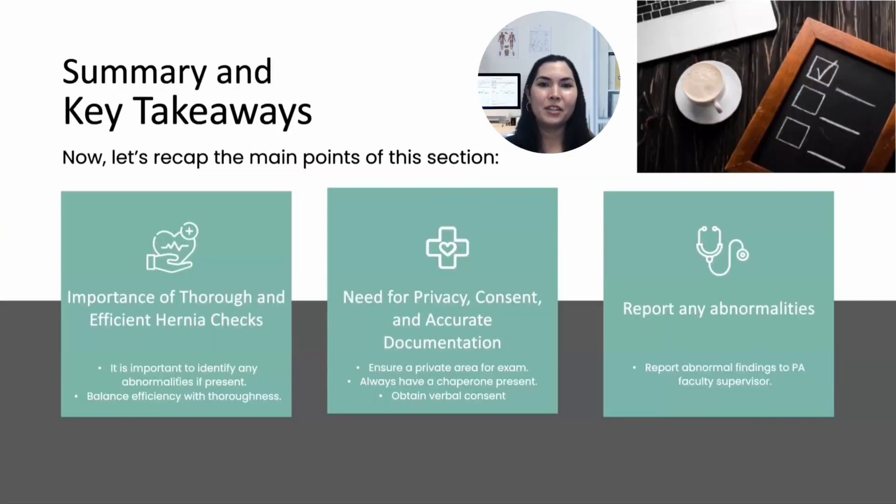In summary, hernia checks and the genitalia exam are essential components of the PPE. We need to balance thoroughness with efficiency while maintaining the athlete's comfort and privacy. Always ensure a private area for the exam, obtain verbal consent, and have a chaperone present. Be vigilant in identifying any abnormalities and report any significant findings to the PA faculty supervisor. The goal is to ensure that the athlete can participate in sports safely without any underlying conditions posing a risk.